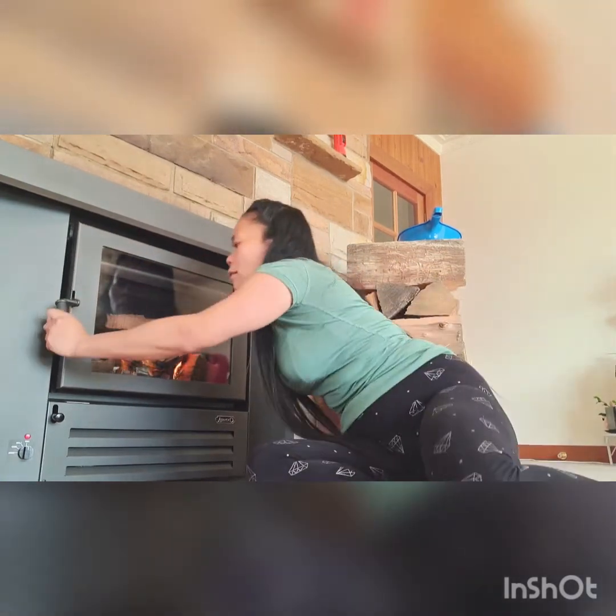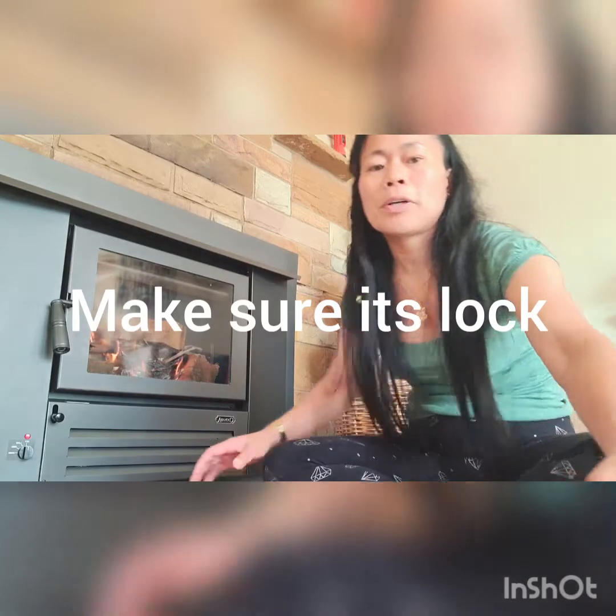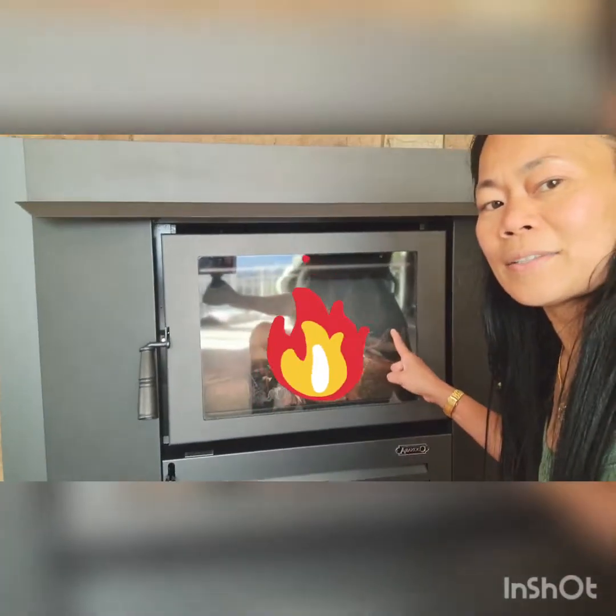Shut the door — it's locked. It's burning, you see that? It's burning!